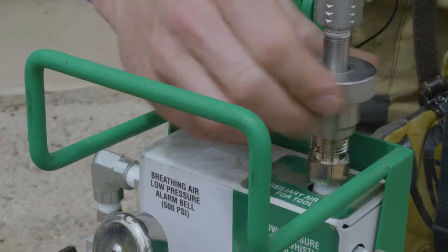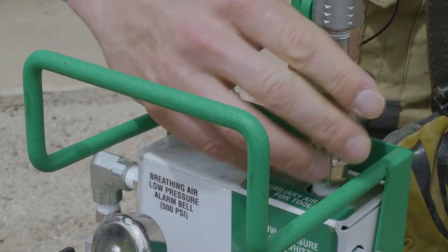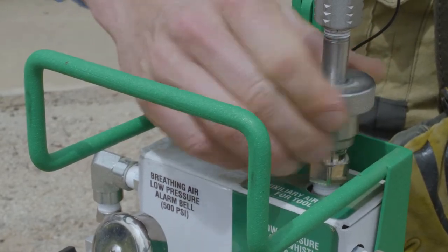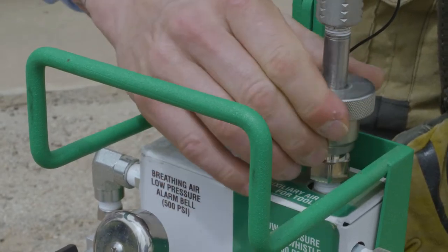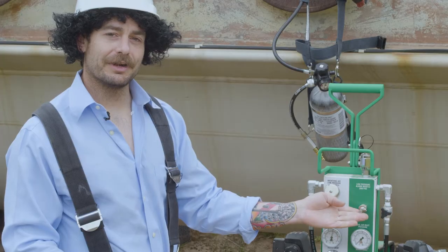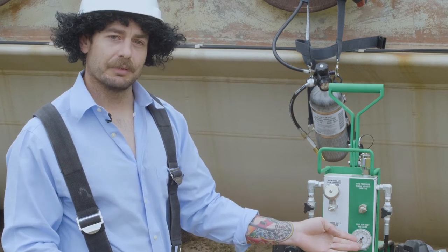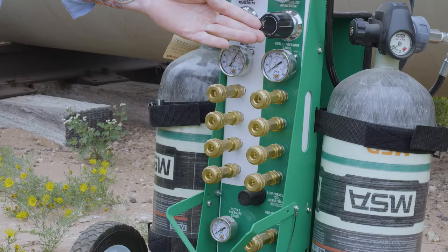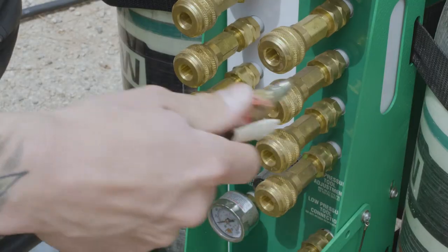Up top, we have our inlet from our hazmat unit. For tools, connect your supply line from your hazmat truck. Ensure your bleeder valve is closed. Move down to our whistle for when our air is insufficient, below 500 psi. Our inlet pressure gauge, regulator valve, outlet pressure gauge, and a whole host of outlet connections.